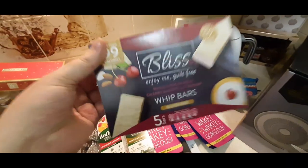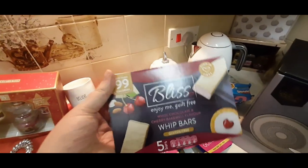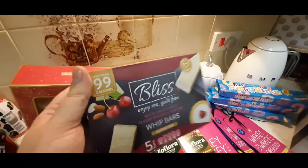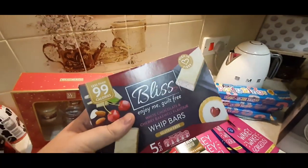These have just come out - these are the Bliss bars in the White Chocolate and Cherry Bakewell flavour. I'm hoping these are going to be nice because everybody's raving about these. They are quite expensive at £1.50 - normally pay a pound for like the Whip bars. But I've wanted to try them, so I've got those.